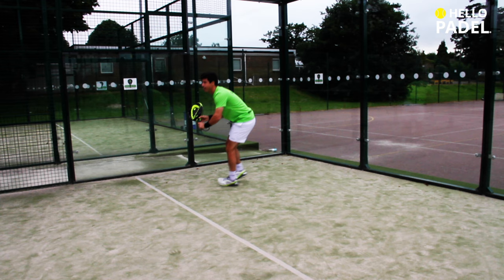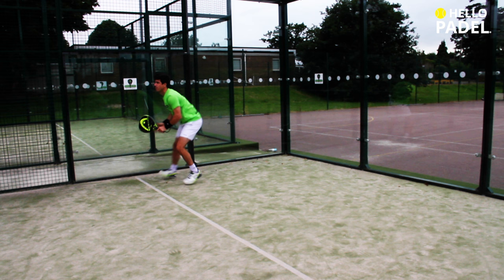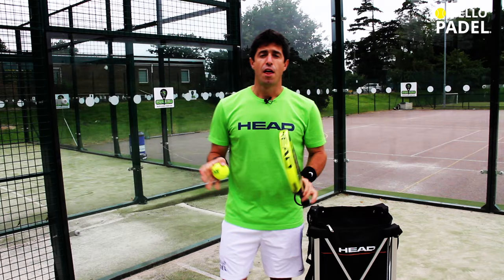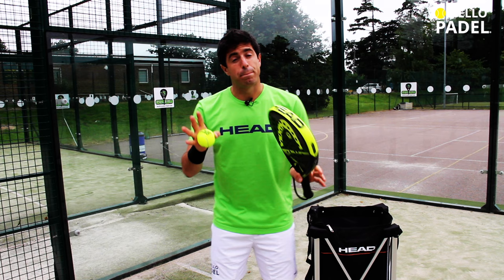Keep a wide base with your feet and knees bent to ensure fluidity of movements from side to side, holding your paddle out in front of you roughly at waist height. Therefore, by positioning your body closer to the side wall, it will allow you more time to react.